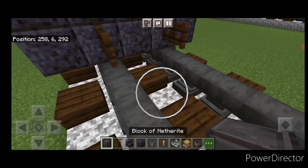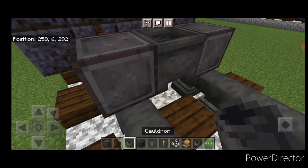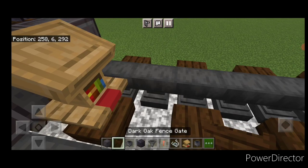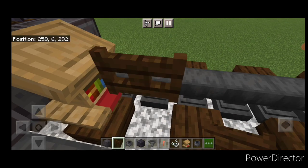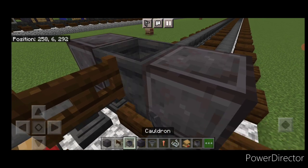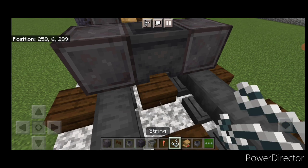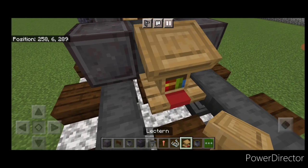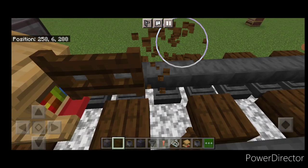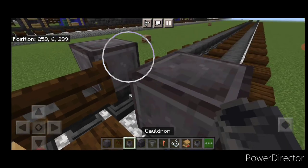Then we're going to put two lightning rods on each side. Up here put two warp fence gates and a creeper head. Come directly in front and put a dark oak fence gate on each rail. In front of that, do a set of netherite wheels with a cauldron in between them. In the middle put a lectern, then a sideways dark oak fence gate. Then another set of netherite wheels with a cauldron in between them.